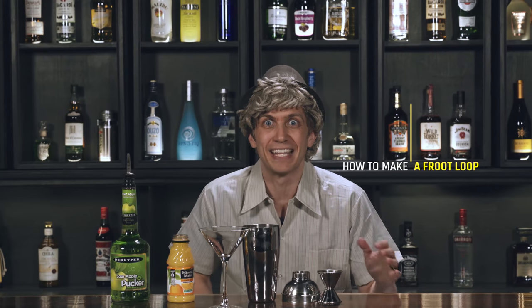Hey, it's me, Stan — the guy you get stuck behind at the Redbox kiosk when you're just trying to return a movie. I need to read all of the descriptions front to back, and by the time I get to the end, I've forgotten some at the front. Anyways, today I'm going to teach you how to make a Fruit Loop.